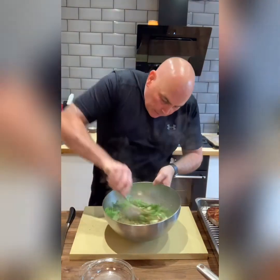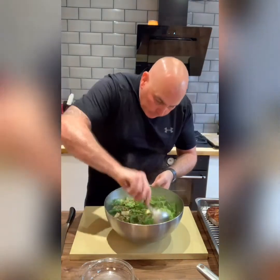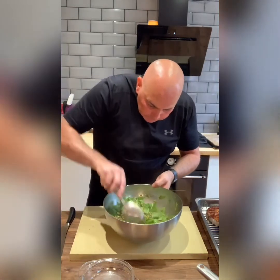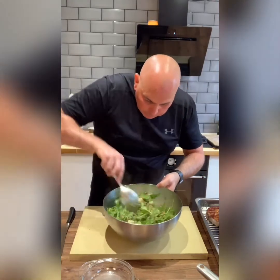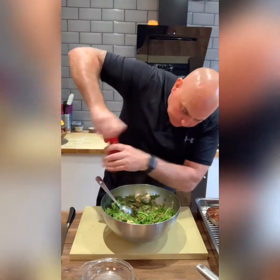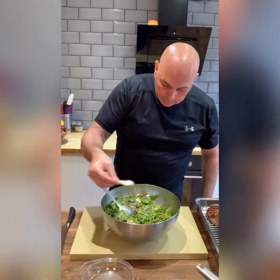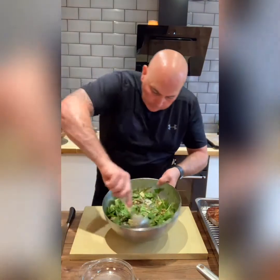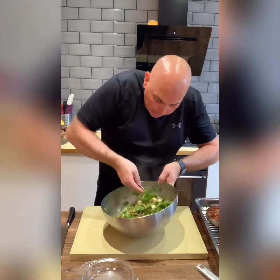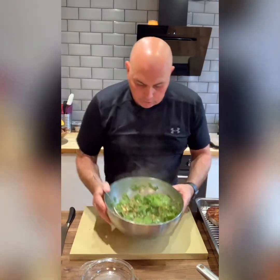I'm just going to mix this up. The heat of the lentils will wilt the spinach slightly. Smells lovely, it smells great. I'm just going to add a bit of salt and pepper to that — a bit of pepper and a bit of the old seasoning as always. Mix that through. I'm going to let that sit for a minute or so and then we're going to start to dress our steak. So that's our salad mix.